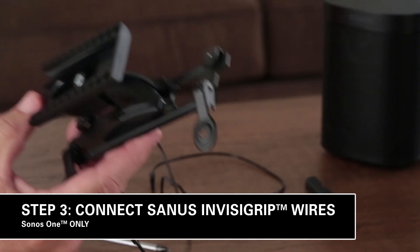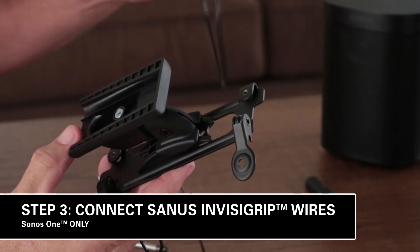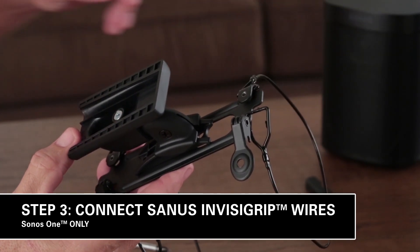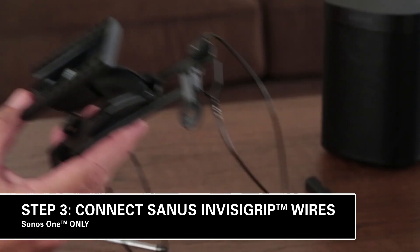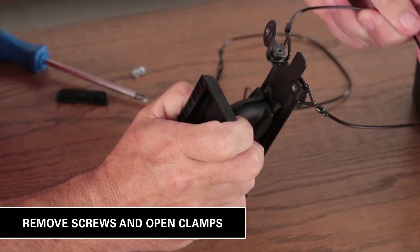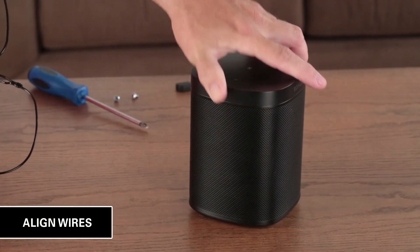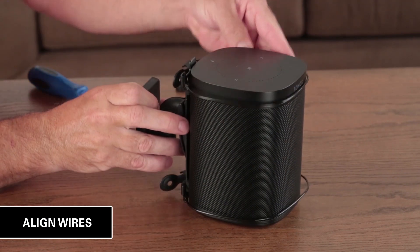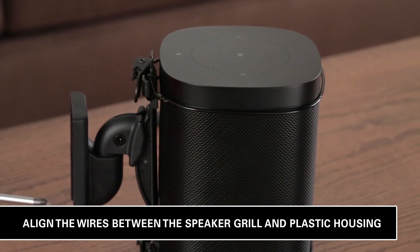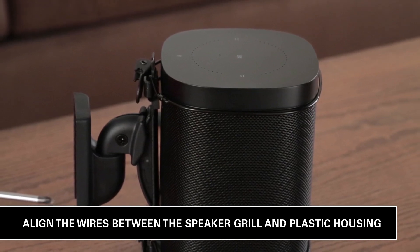Next, let's connect the patented Sanus Invisigrip wires, designed to custom fit your Sonos 1 speaker and hold it securely, all while blending in for an understated design. Remove screws for the Sonos 1 speaker wire and open clamps. Just a tip — it's easiest to align the wires on your speaker on a flat surface.